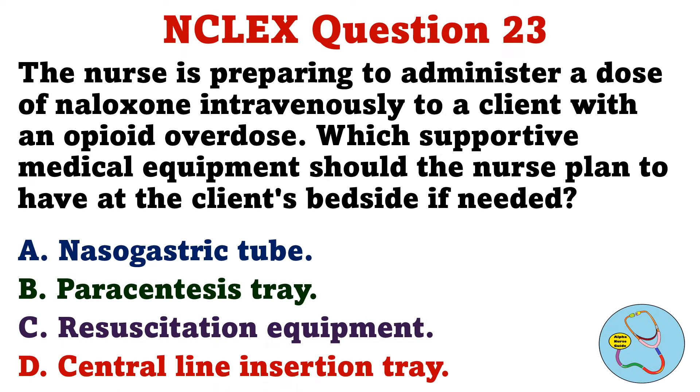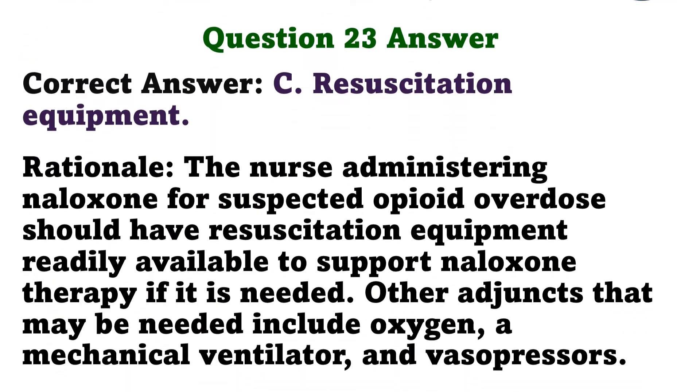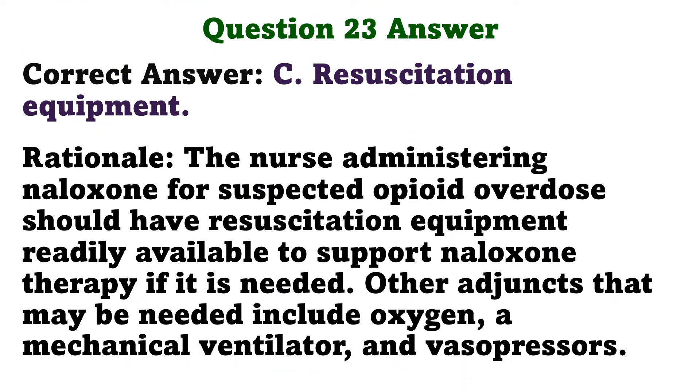The nurse is preparing to administer a dose of naloxone intravenously to a client with an opioid overdose. Which supportive medical equipment should the nurse plan to have at the client's bedside if needed? A. Nasogastric tube. B. Paracentesis tray. C. Resuscitation equipment. D. Central line insertion tray. The correct answer is C: Resuscitation equipment. The nurse administering naloxone for suspected opioid overdose should have resuscitation equipment readily available. Other adjuncts that may be needed include oxygen, a mechanical ventilator, and vasopressors.